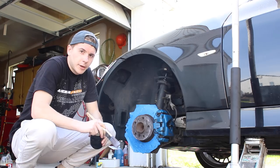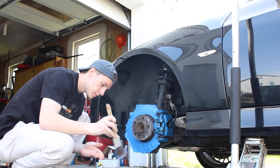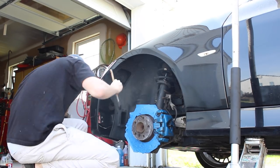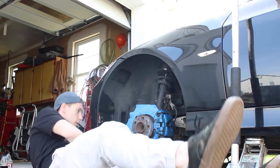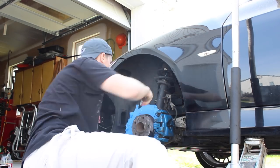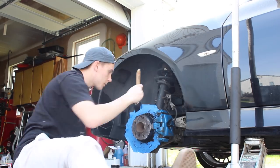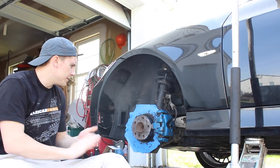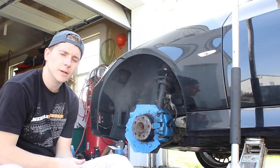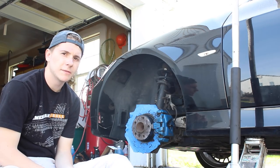We're gonna go ahead and throw down a coat of primer right now — just a really light coat is all you really need. I'm gonna leave this part right here in between the caliper because I've gotten them painted and I don't really want to mess that up. You really can't see it unless you're staring right at it with the wheel off, so I'm just gonna leave that there and let it dry.